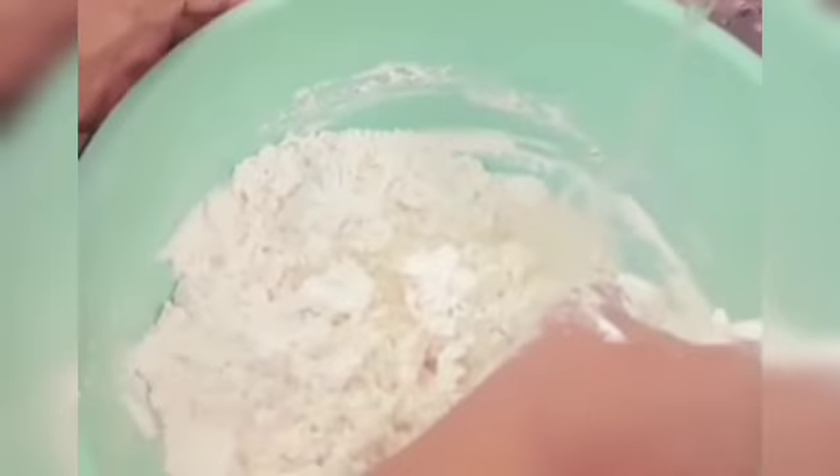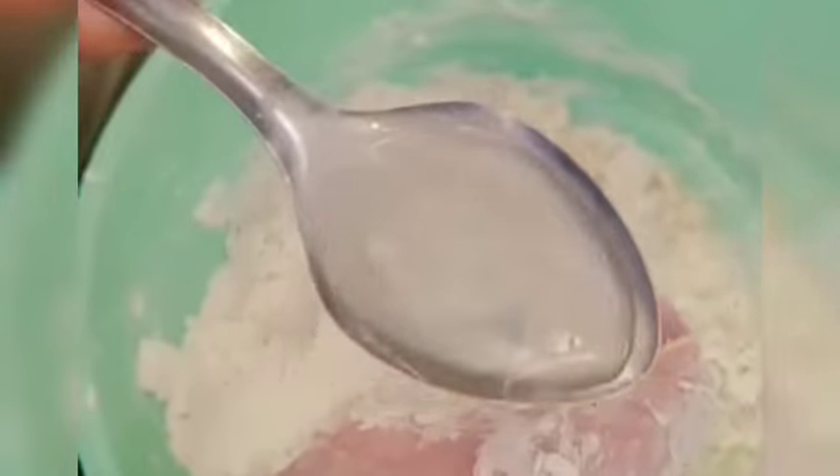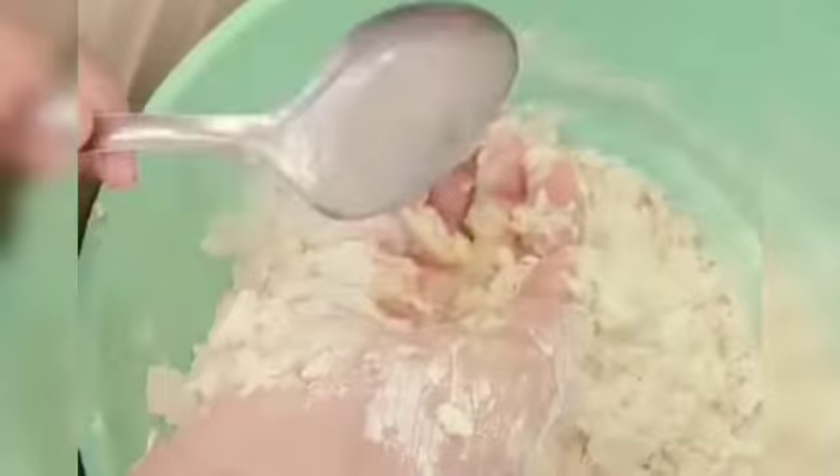There are many things in the water. The water is inside. You can also get the water in front of the water. When you have water, let's start off the day.